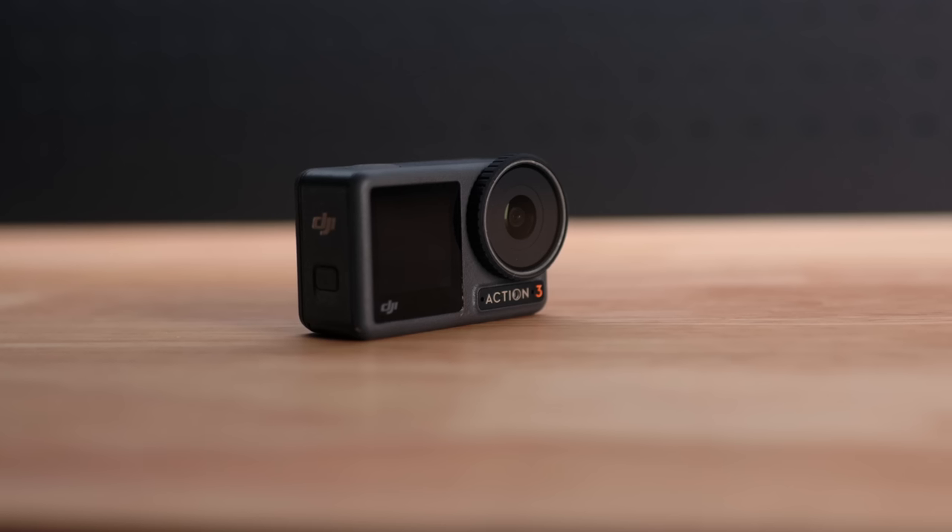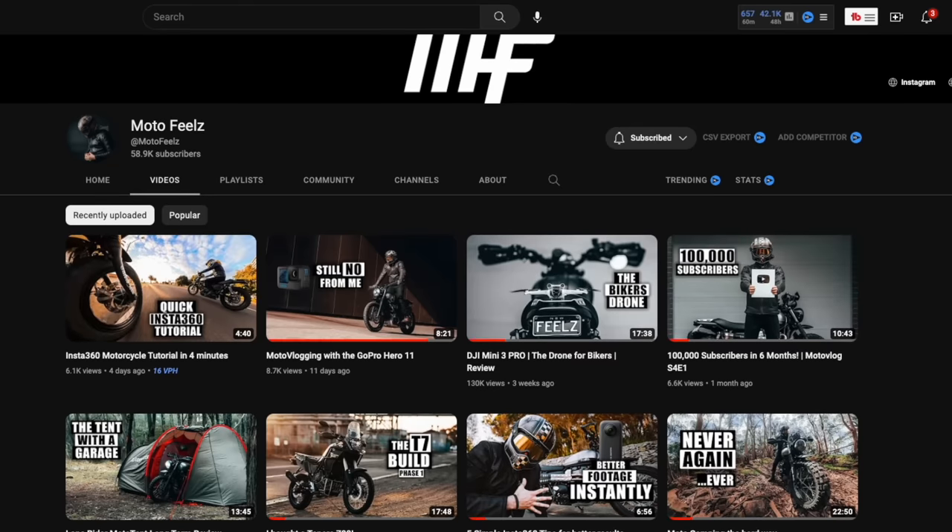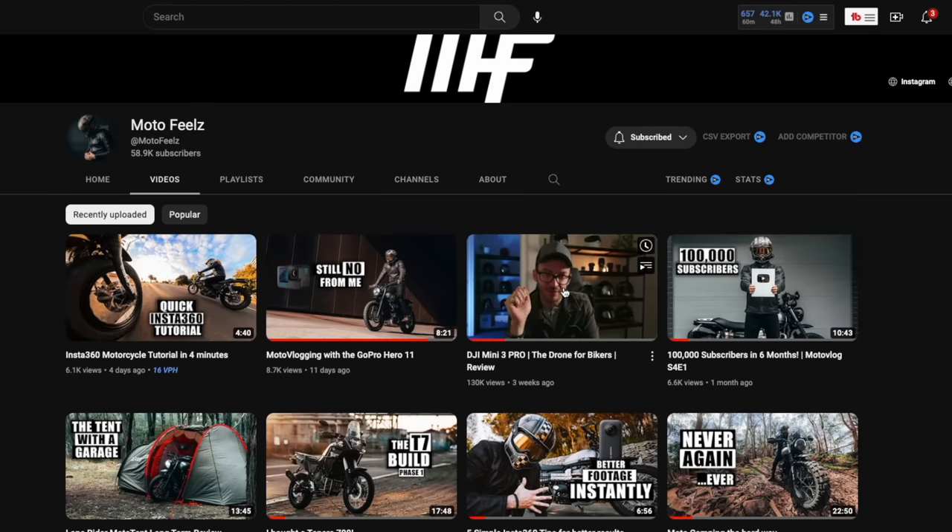DJI sent me the Osmo Action 3 to try out back in October last year. You're probably wondering what the hell, it's been months — why is it taking so long to publish this video? There was one missing feature that I just couldn't get to work, which I'll explain a little bit in the video. If you've seen my Mavic 3 video, you'll know exactly what I'm talking about.